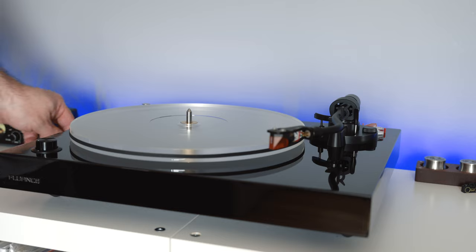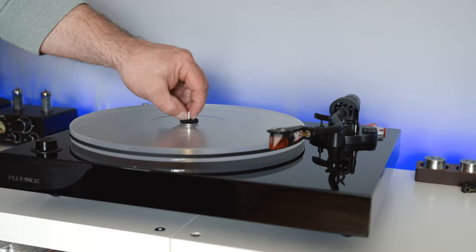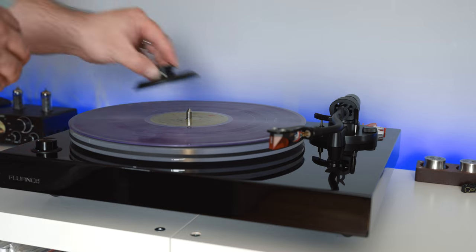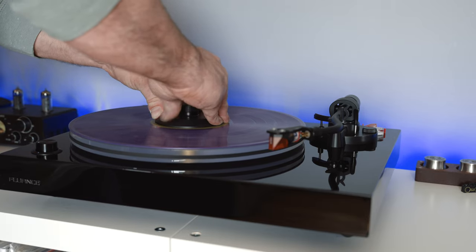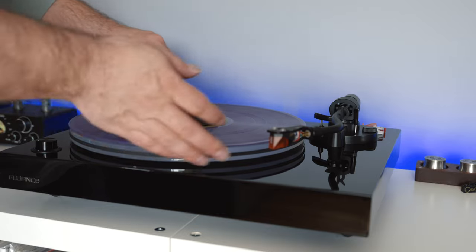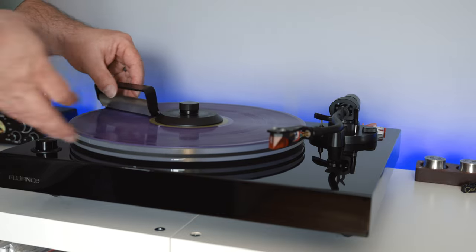Let's review, because this is supposed to be super simple. Here is a typical listening session: you put down the felt, you put down the record, you clamp the record down, you brush the record, and you listen and enjoy. It is super easy. It works extremely well. I could not be more impressed.